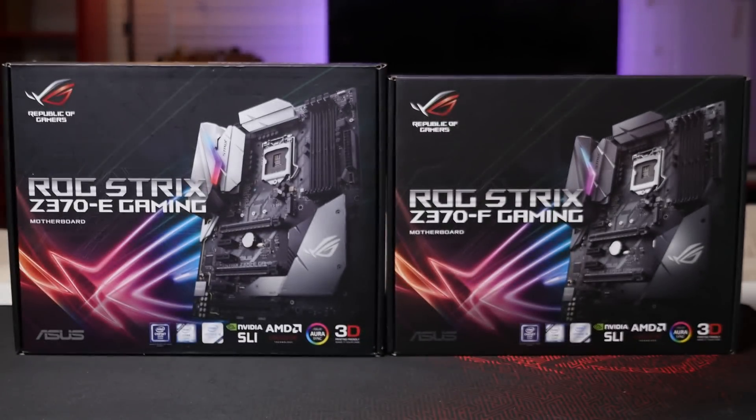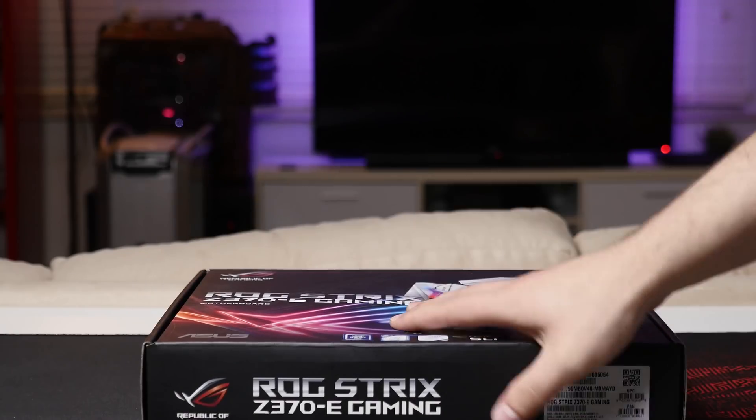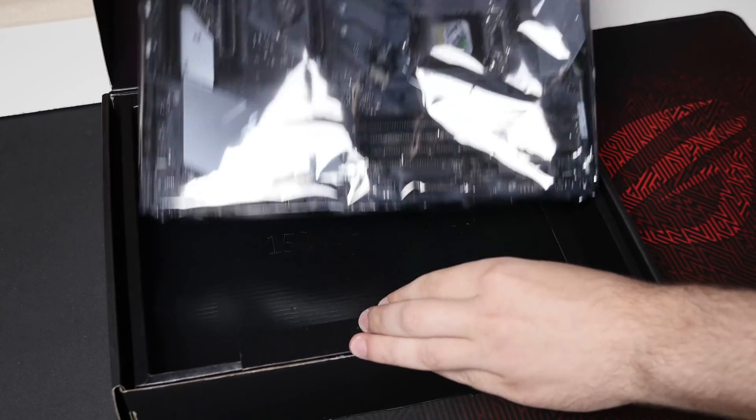Hey, what's up guys, welcome back to another video. My name is Alex and today I'm checking out the new ASUS ROG Strix Z370E motherboard. I also have the Z370F motherboard as it's very similar, so I'll just quickly point out the differences between the two, and for the rest of the video I'll just focus on the Z370E.